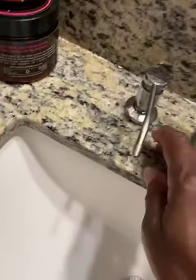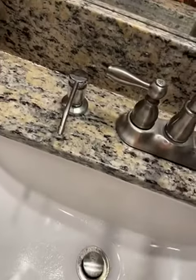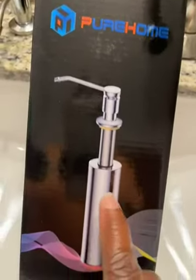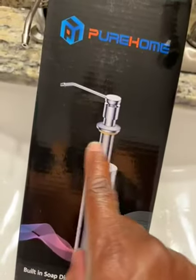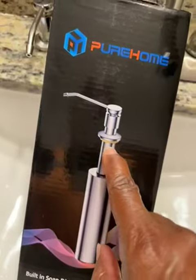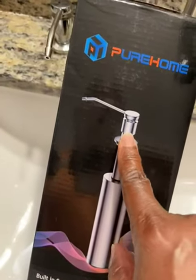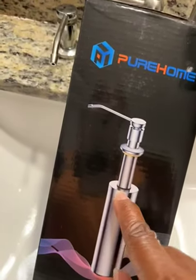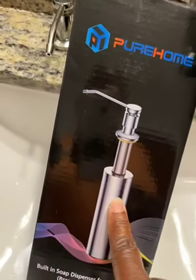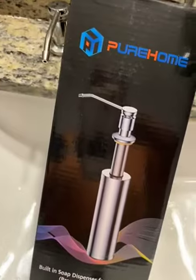The stainless steel bottle is up under this stone here, and it will look like this. This is the sink part between the sink and the pump. The sink sits right up under there. I have to screw this part and this stainless steel bottle together.